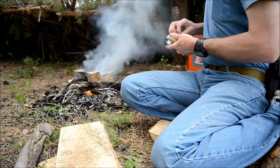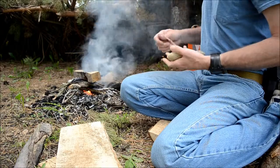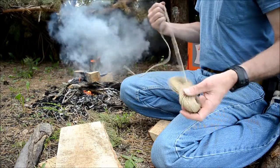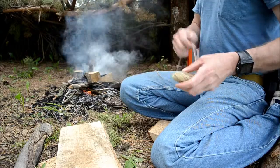Remember I had an earlier video that showed how to make cordage out of velvet leaves. This is just jute cord, all natural of course, but I do carry jute cord with me.